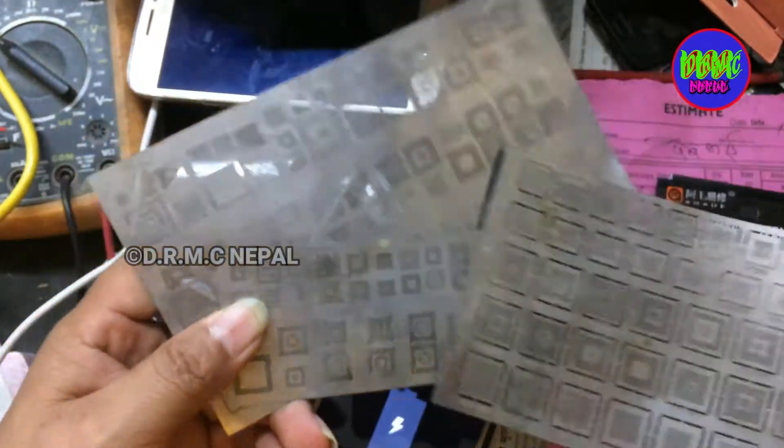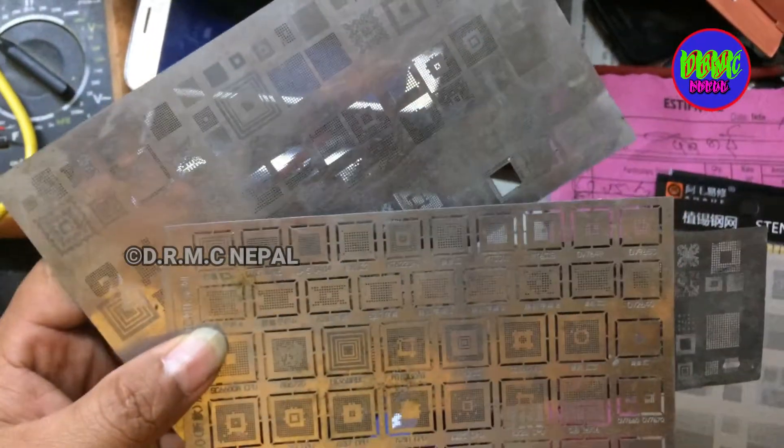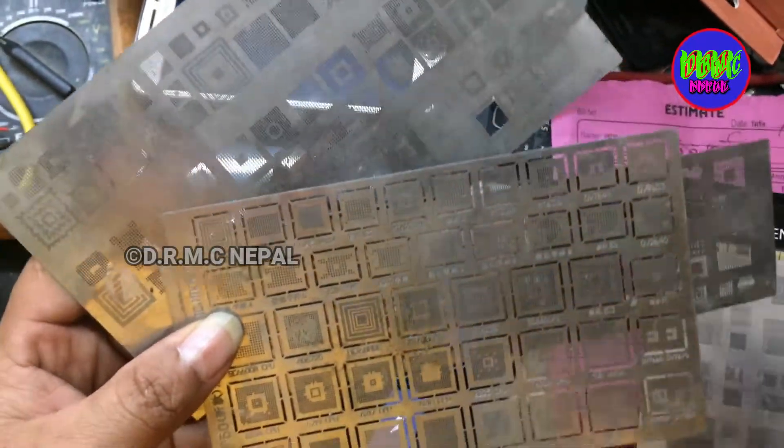Old IC — Nokia, Samsung — all round. Old IC reballing stencil.